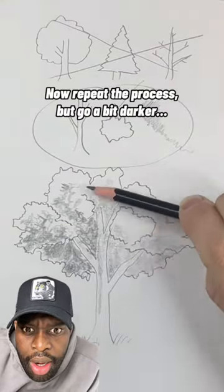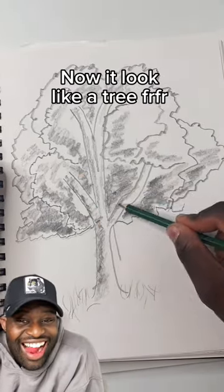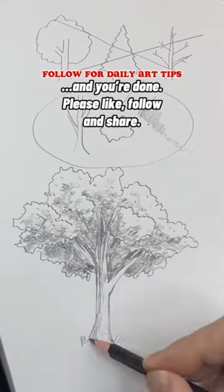Now repeat the process, but go a bit darker in the lowest area. Let's do that again, homies. Now it looks like a tree, for real. Finally, with the point of your pencil, darken the top of the trunk. Add some details in the branches and leaves, and you're done.